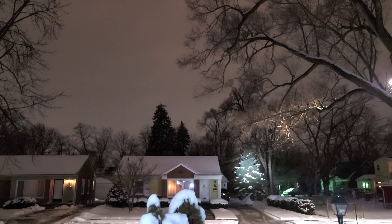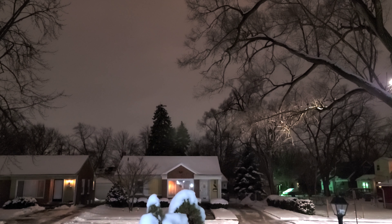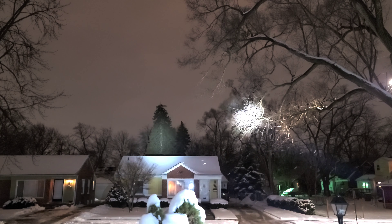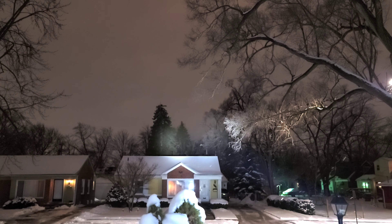Super turbo on the Acebeam — wow, that is impressive. The Acebeam L17 hits the furthest trees all the way in the back. Those trees are very far from where I'm standing and it is hitting them. The Sofirn on super turbo — it's hitting it, but it's not as direct as the Acebeam. You can see when the Acebeam takes over.